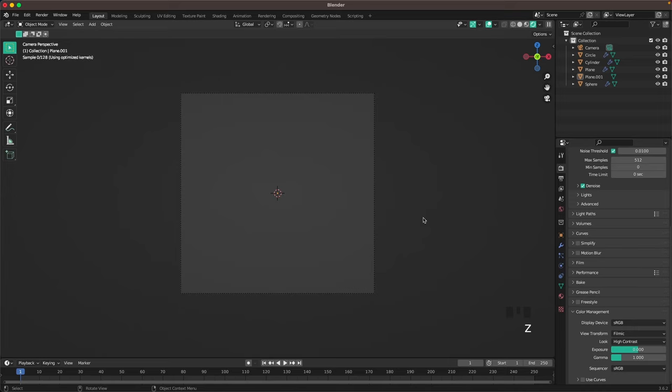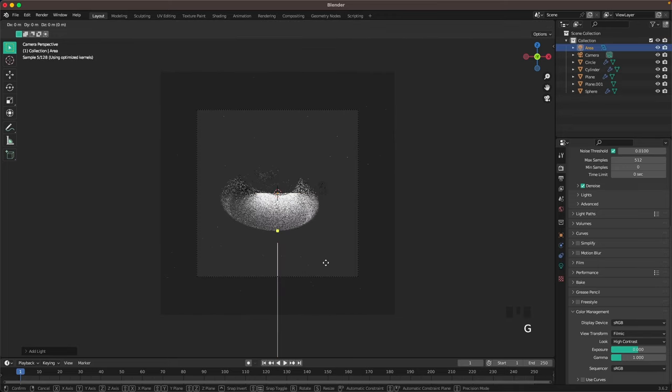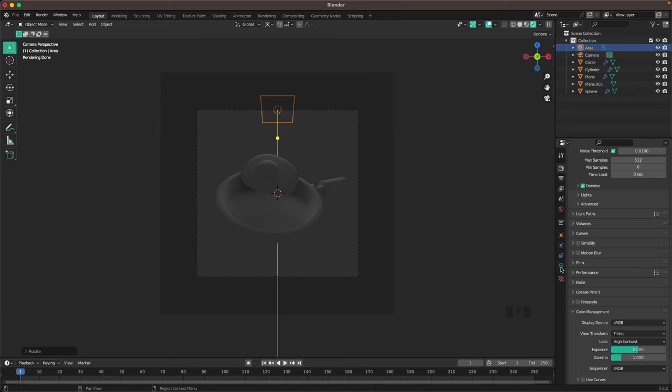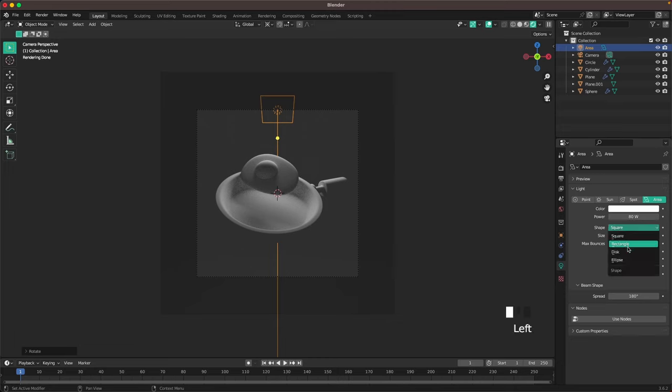Press Z and go into rendered view. Press Shift+A, go to light, and add an area light. Press G Z to move it up, press Period to change your pivot point to 3D cursor, then press R X -30. In area light settings change the power to 80, shape to disk, and size to 2.